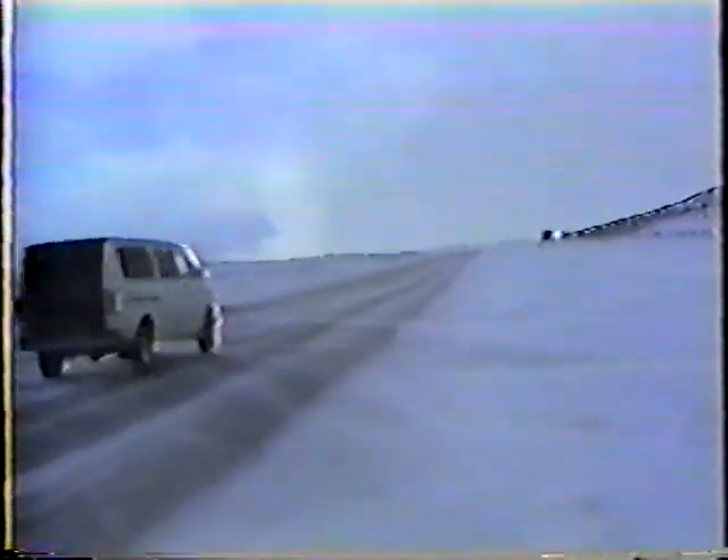If it weren't for water and freeze-thaw cycles, our roadways would probably last twice as long. But although we can't control the weather, we can prevent a lot of the damage it can cause. This program covers the procedures to follow for crack sealing bituminous pavement. Cracking is one of the first results of water under the pavement and temperature changes.